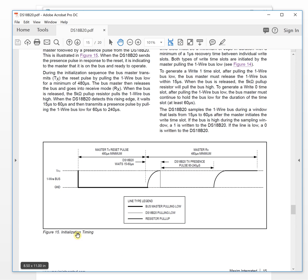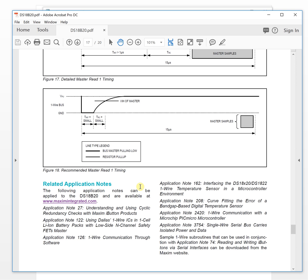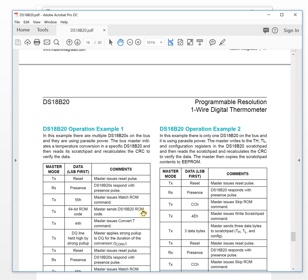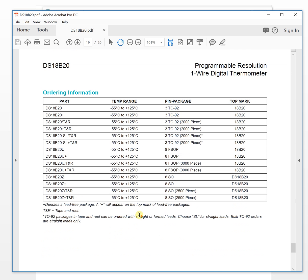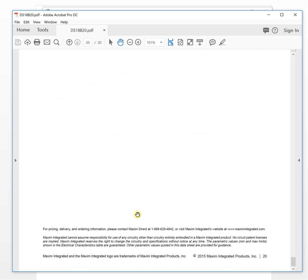The initialization timing is critical — we need to code it exactly according to the datasheet timing requirements. For the read and write timing, the FPGA acts as the master and the temperature sensor is the slave. Communication follows the one-wire bus protocol precisely.